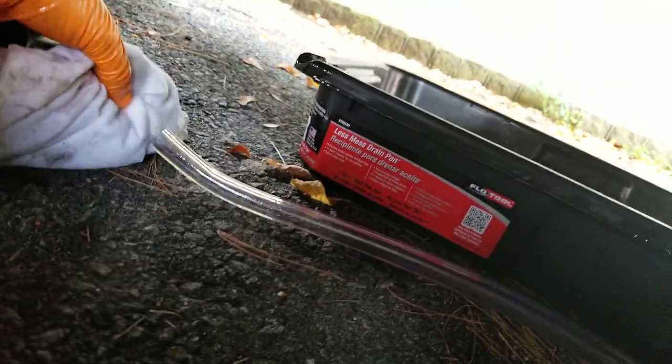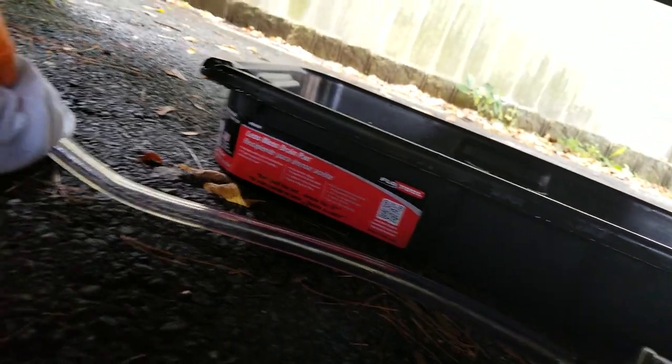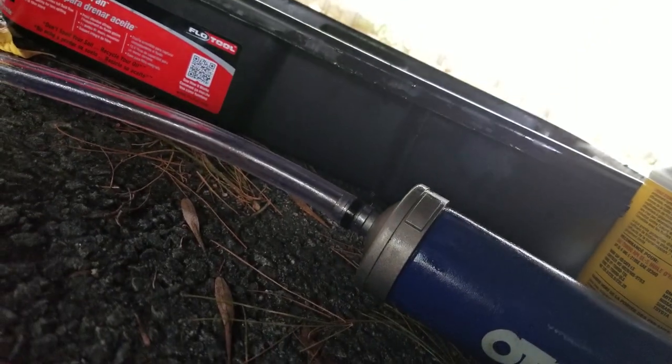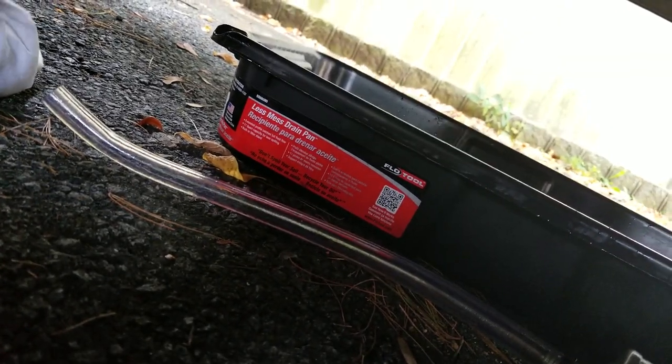It's just a mess. It does do a decent job, but I'd rather just pump it. It's a lot messier and dirtier this way, and a lot more cumbersome. But anyway, it's what I'm stuck with so I'm gonna finish it up and fill this up next.